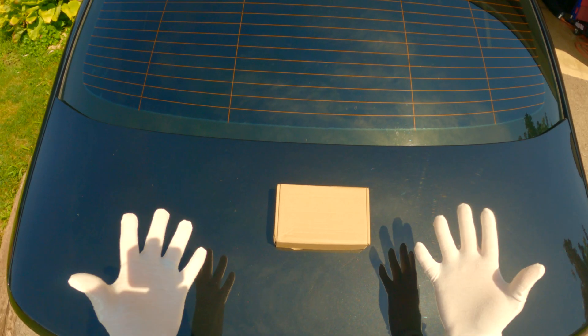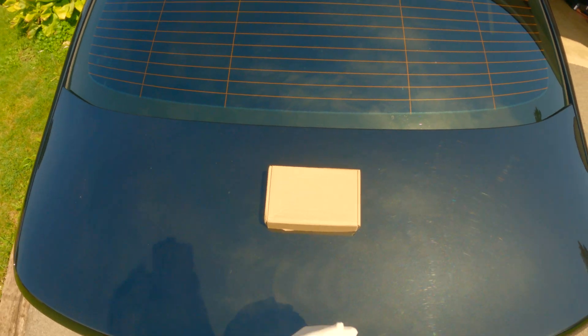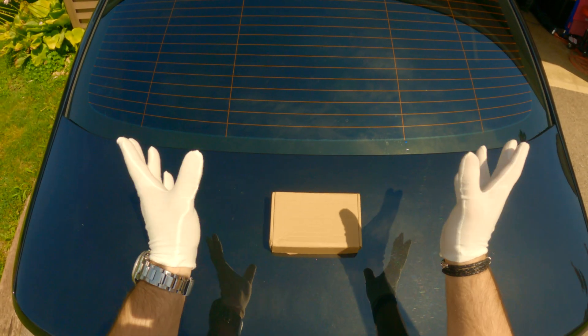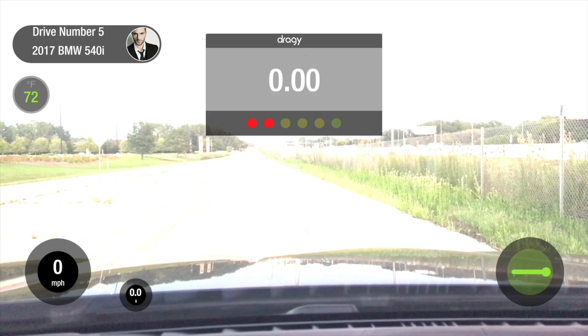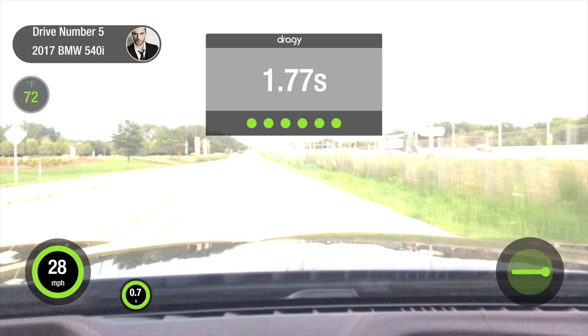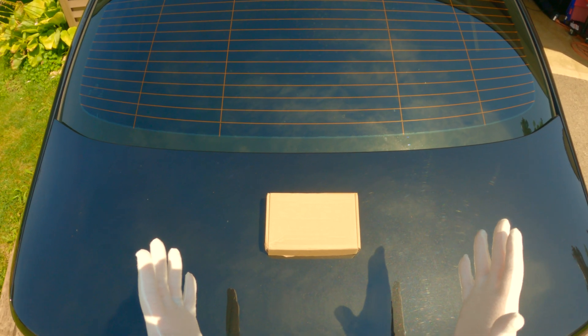Hey guys, you probably want to know how people track their 0 to 60 times in their cars and their quarter mile with those awesome on-screen graphics — the speedometer and the time on top showing the 0 to 60 and quarter mile, with a beep to indicate that you've reached that speed.